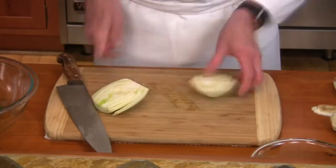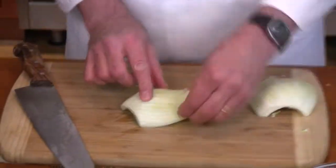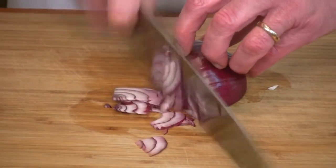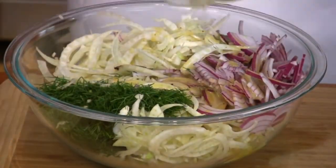Trim away the dark portion of the root end, then cut the fennel in half, trim out the core, lay the fennel cut side down on the cutting board, and slice thinly crosswise. Now take the onion, trim out just the root end, cut it in quarters, and slice. Once we have all the vegetables cut and in the bowl, give the dressing one final whisk just to make sure it's emulsified, add it to the vegetables, and toss.